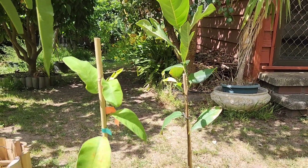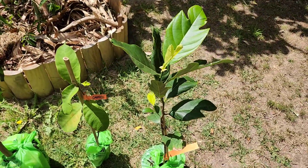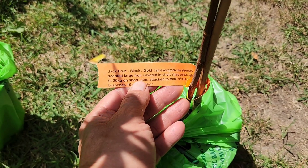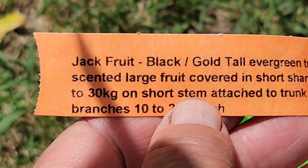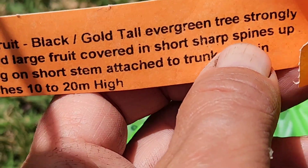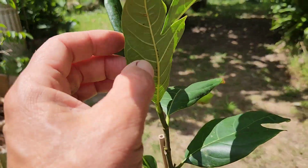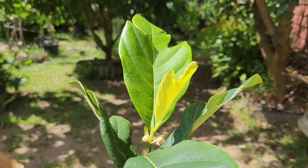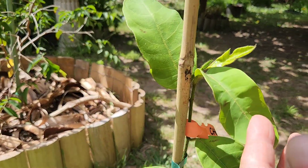Both of these mangoes are grafted whereas these jackfruits are not — I believe they're seedlings. The first one is Black Gold. I tried one of these about eight years ago grafted and it didn't make it. This one is a seedling, so we're going to try seedlings this time because I've had success in the driveway with seedlings. We'll see how this Black Gold jackfruit does when I plant it.